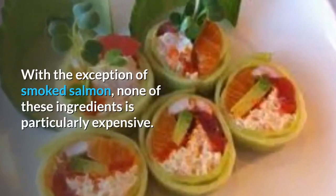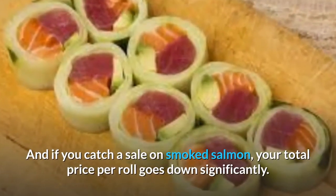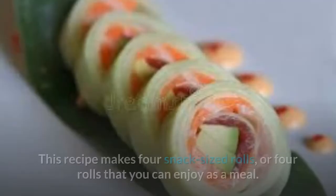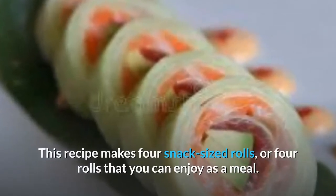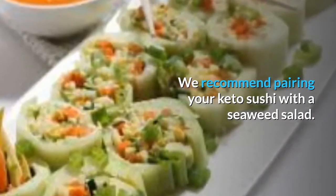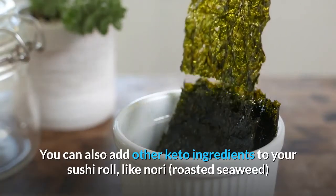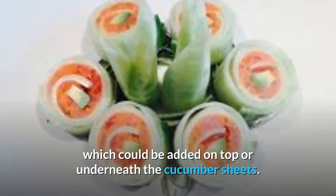With the exception of smoked salmon, none of these ingredients is particularly expensive. And if you catch a sale on smoked salmon, your total price per roll goes down significantly. This recipe makes 4 snack-sized rolls, or 4 rolls that you can enjoy as a meal. We recommend pairing your keto sushi with a seaweed salad. You can also add other keto ingredients to your sushi roll, like nori roasted seaweed, which could be added on top or underneath the cucumber sheets.